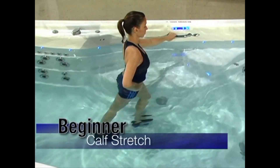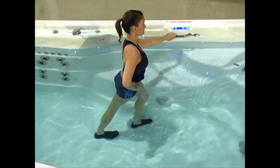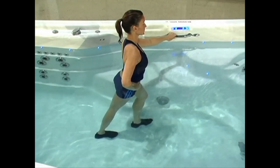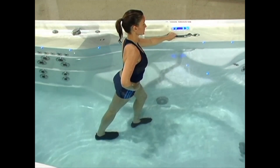Calf stretch: Place your left foot 18 to 24 inches in front of your right foot. Bend the left leg slightly and keep the right leg straight with heel on the floor. Lean forward until a stretch is felt in the calf. Hold this position, being careful to keep your heel on the floor. After 30 seconds, switch legs.